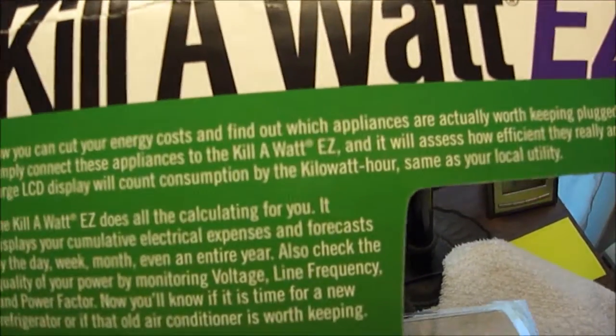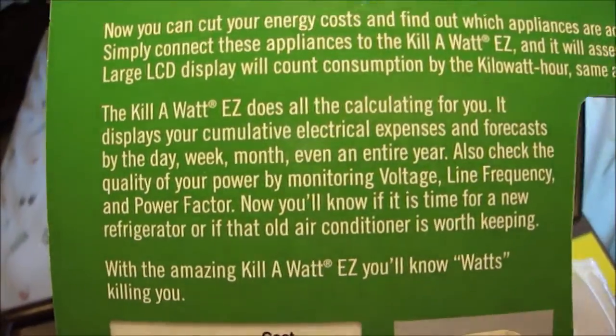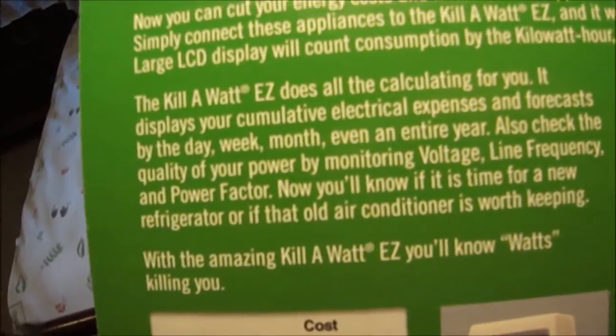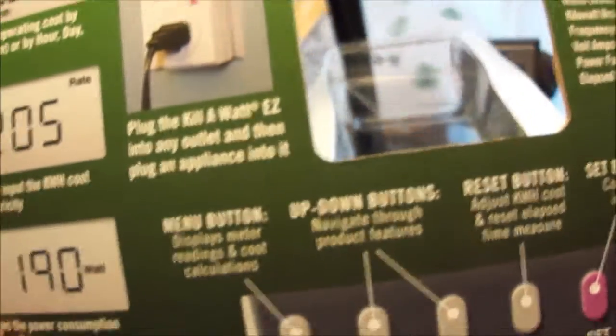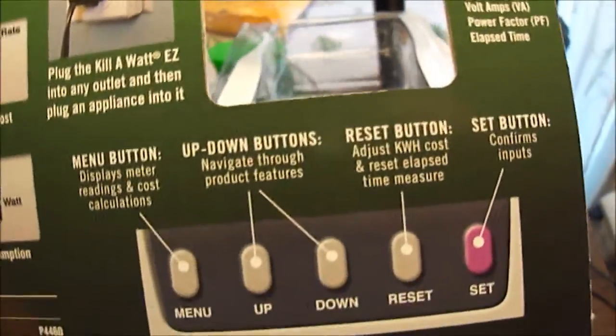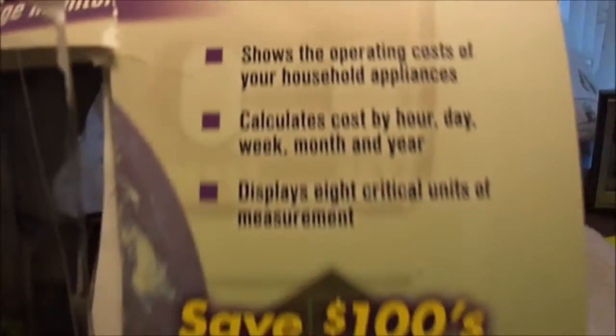Okay, so y'all saw what happened - super hard plastic packaging. Here are the overall specs: you can cut your energy cost in half and find out which appliances are taking the most energy. The easy does all the calculating for you. It can tell you how many watts of vampire power - if you know what that is, that's when you plug something in and it takes power even when you're not using it.